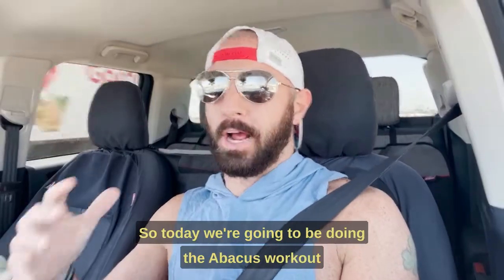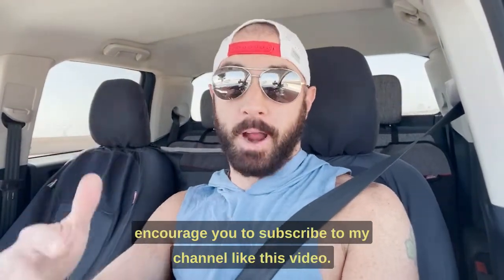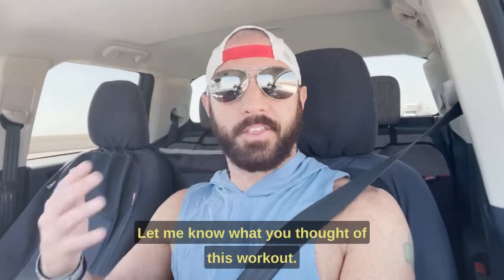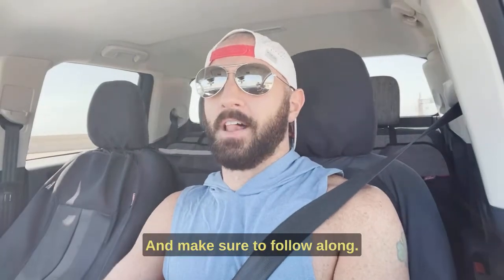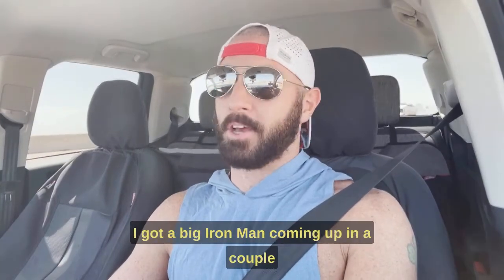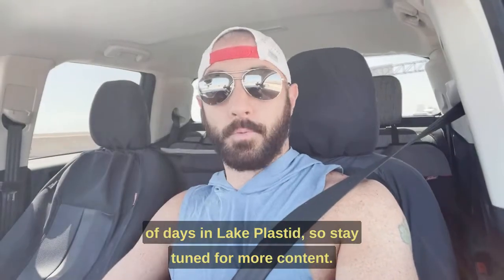So today we're going to be doing the Abacus workout. Before we get into the nitty gritty, as always, I encourage you to subscribe to my channel, like this video, drop a comment — let me know what you thought of this workout. If you've done it, I'd love to hear your thoughts. And make sure to follow along. I've got a big Ironman coming up in a couple days in Lake Placid, so stay tuned for more content.